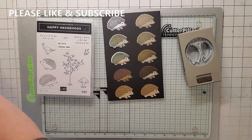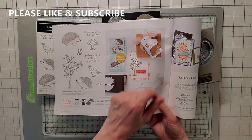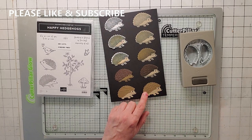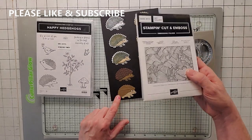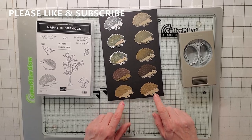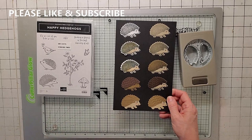Also, if you look in the catalog, this guy isn't stamped at all — he's just punched. In the catalog they use the greenery folder; I tried it on a different one, which is Painted Texture, one of my favorite embossing folders. But it looks better with the greenery one on it. We're going to make this one in the card. So this is how the punch works.